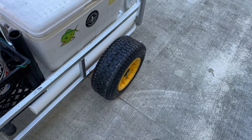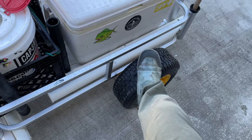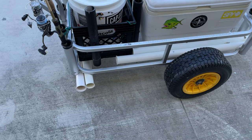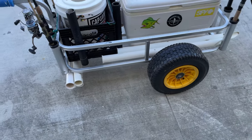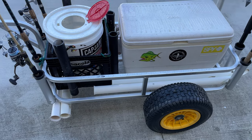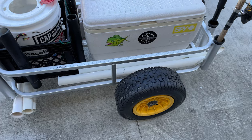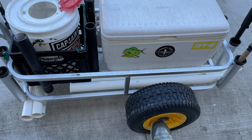They also have a version with actual beach tires, but this is meant for the pier. You do not want to take beach tires on the pier because they will pop — there are splinters, hooks, lead weights, and all that type of stuff sticking up on the pier. Those tires will pop like a balloon, so that's why I've got these standard tires on here.